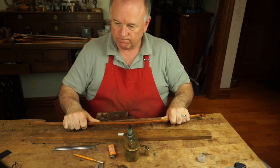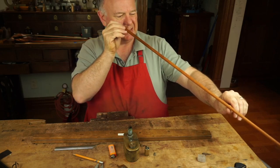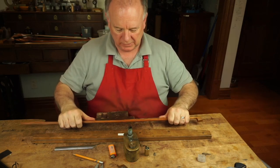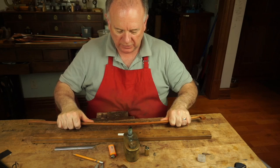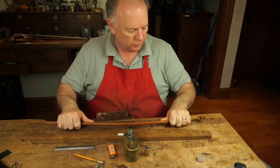Jason said that reminds him of a French polish motion. Yeah, sort of a swinging motion. You're coming off of the wood at both ends of the stroke, just like with French polish.